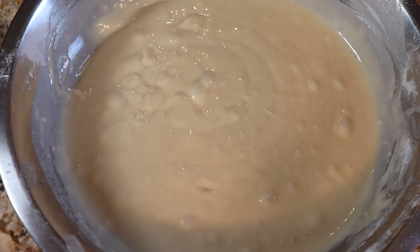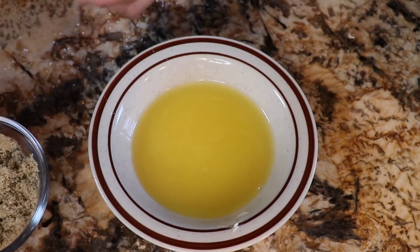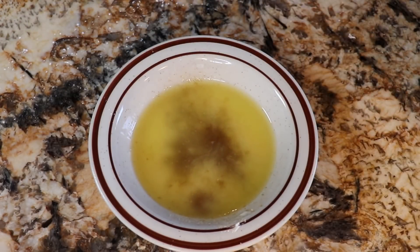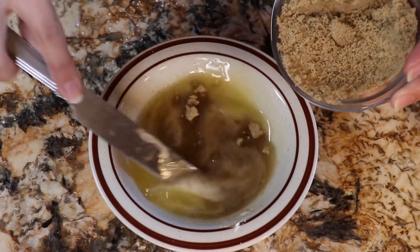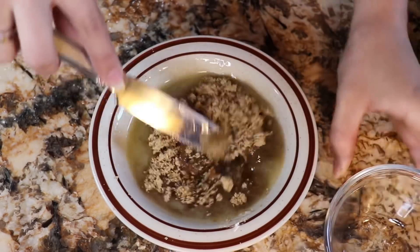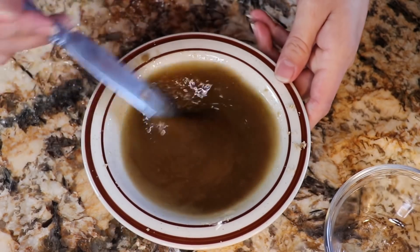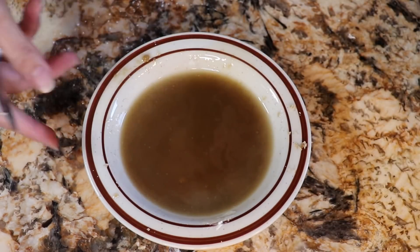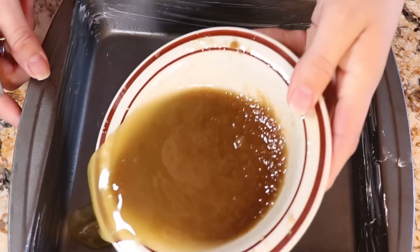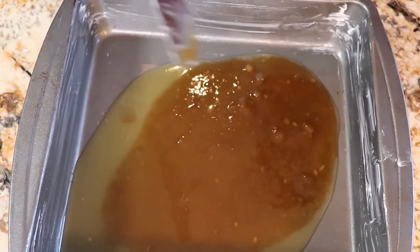And that's it for your batter. Next we're going to do our toppings. So once our butter is melted, I'm just gonna throw on my brown sugar and start mixing it. This is what we're going to use at the bottom of our pan. Then I'm just gonna switch it to my pan — I already greased it with butter on the sides — and then throw my butter and brown sugar in, making sure to spread it evenly.